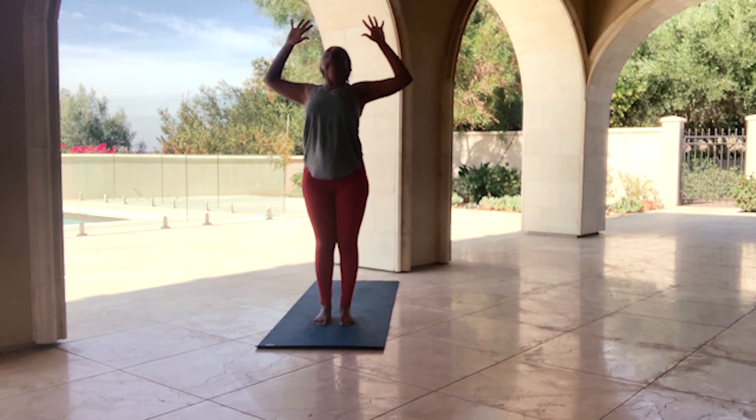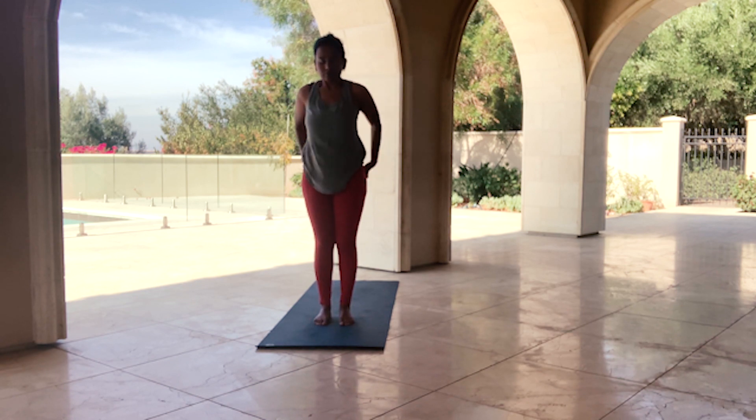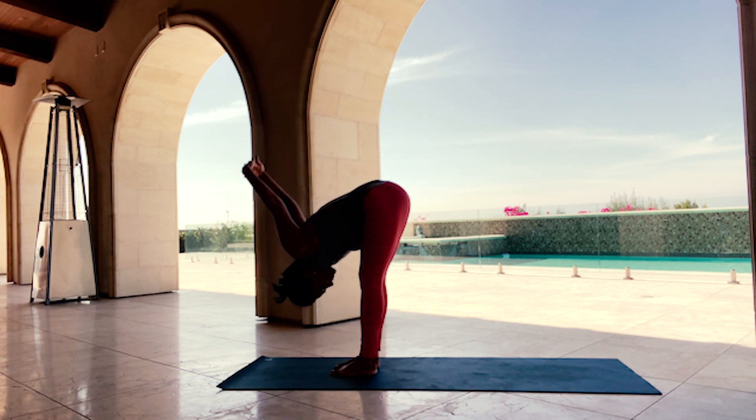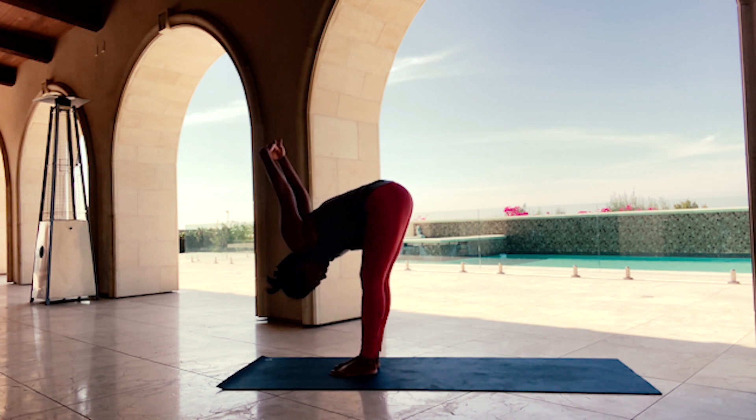Inhale, rise up, cactus your arms, look up. Exhale, arms behind you, interlace your hands, look up. Exhale, Forward Fold. You can bend one knee and then the other — notice how you're feeling in the back of your legs.